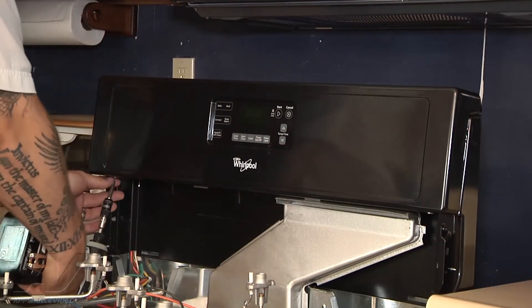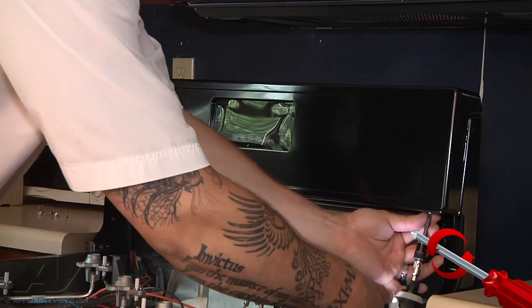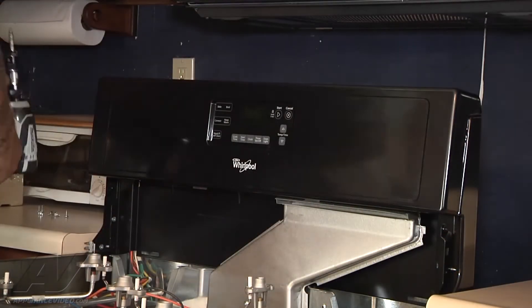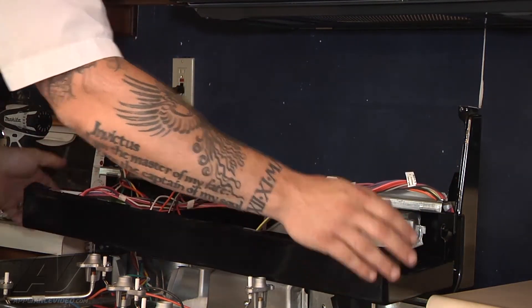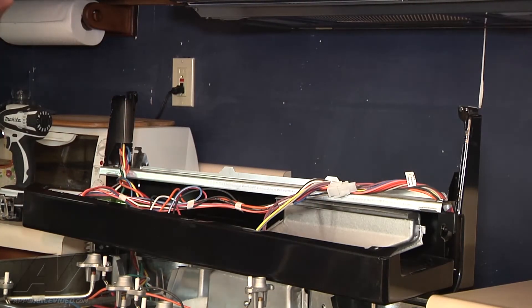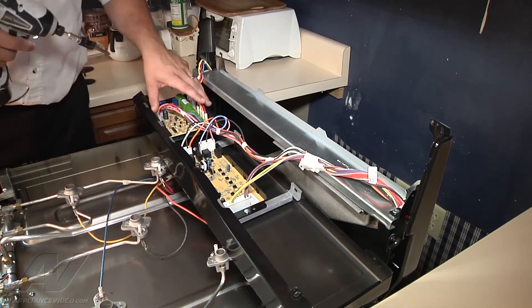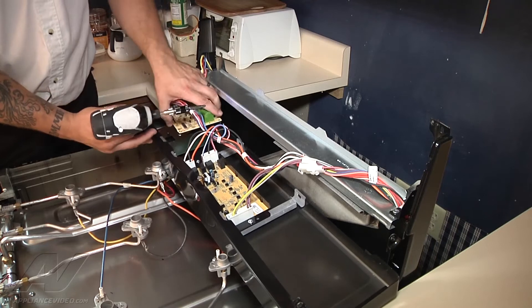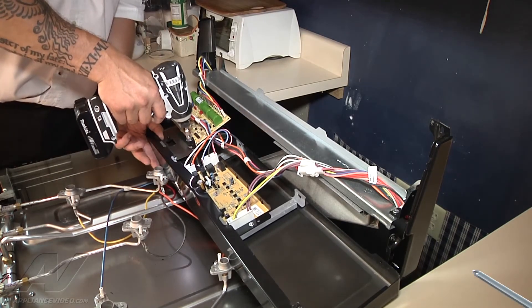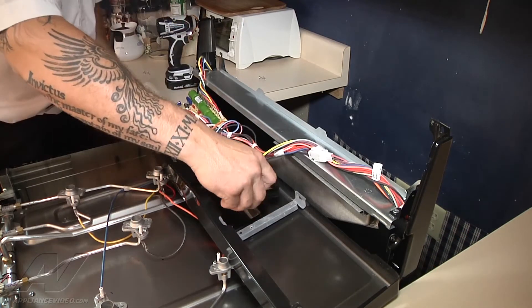Now we should be able to access the two screws at the bottom of our control panel. The control panel will just kind of slide up and off, which it does. We can let it hang right here to remove the two electronic components so we can transfer those into our new piece. There are three screws holding our electronics in. I'll start over here with my spark module and remove the screw for that. Then I'll do the same over here for our electronic control — this one has two screws. Now all of our electronics are loose.